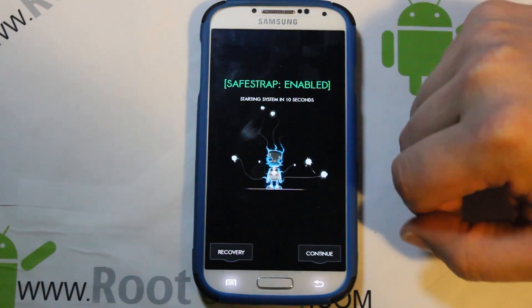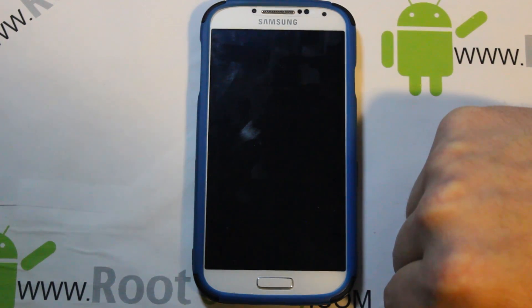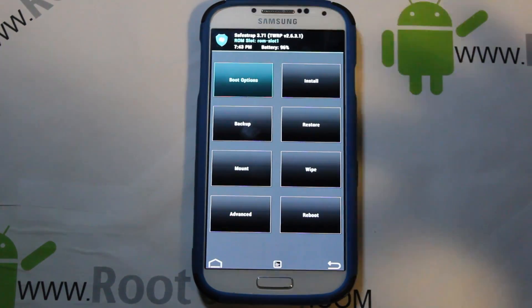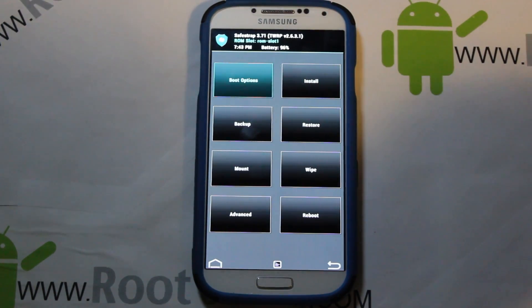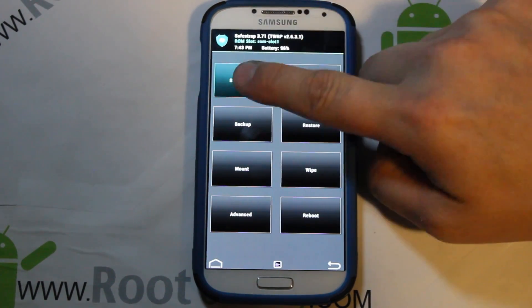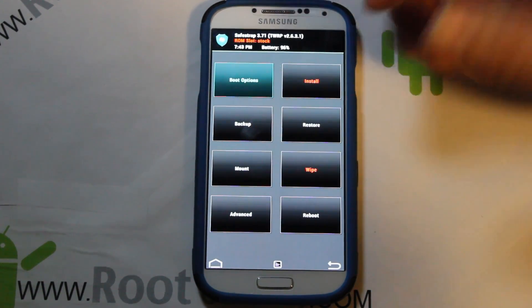Here's Safe Strap — go ahead and hit the Recovery button to boot into Safe Strap. Quick note: if you don't have Safe Strap, don't have root access, but you like this ROM — watch my other Galaxy S4 videos, my Safe Strap and root videos, and they'll get you up to speed on the prerequisites. If you're on stock system, your slot will show in red.